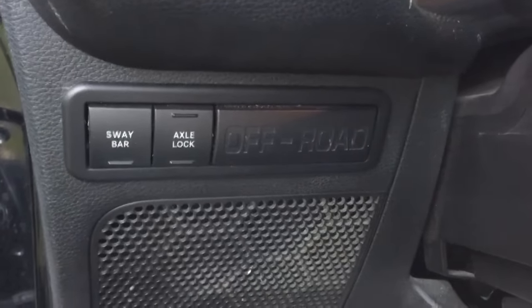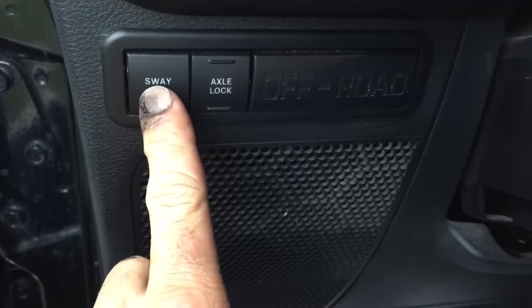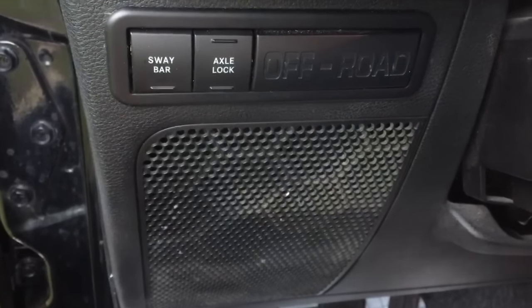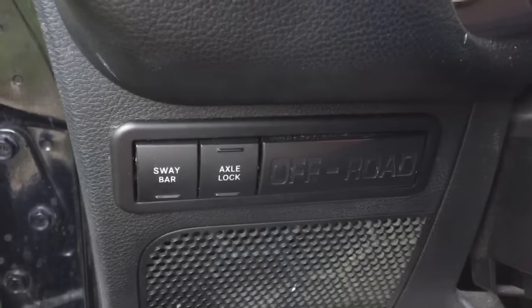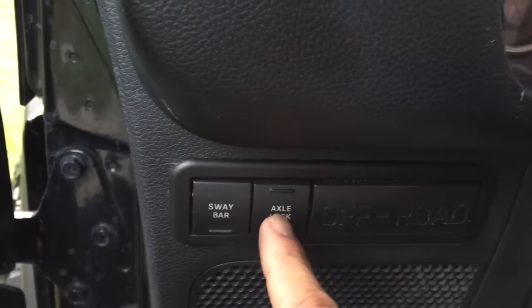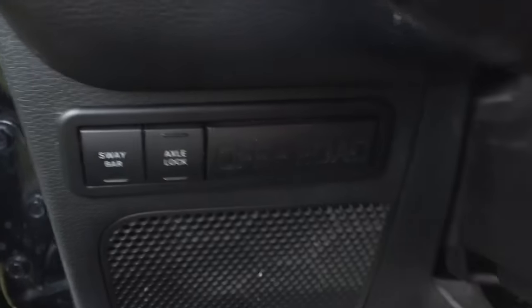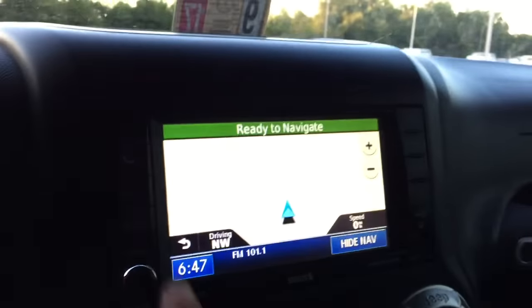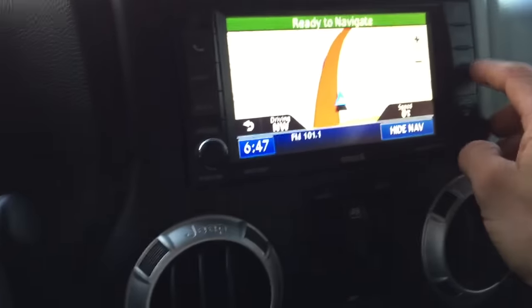It's got the sway bar disconnect — that's the button right there. You hit that when you're going off-road and it disconnects the sway bar. And that's the axle lock right there — when you hit that it locks the front and rear axle. Off-road, baby! It's got navigation and Sirius too.